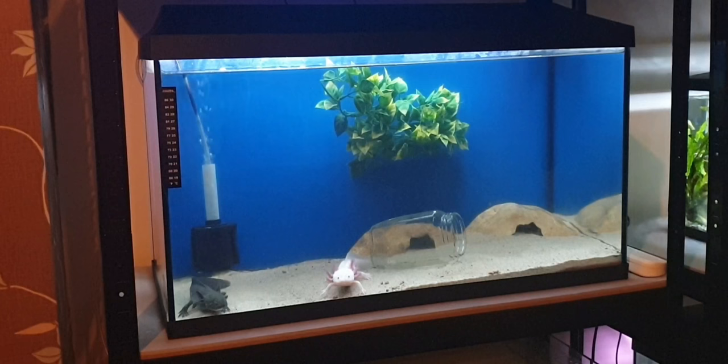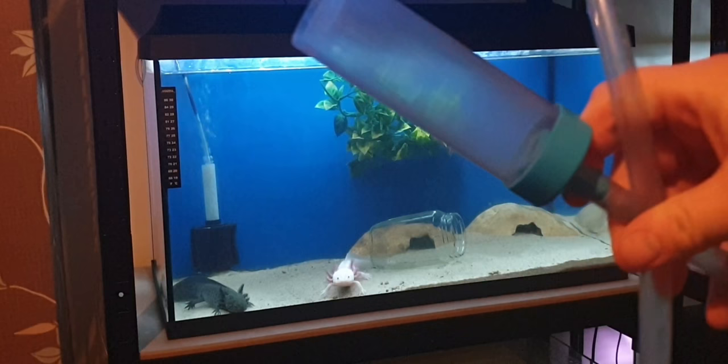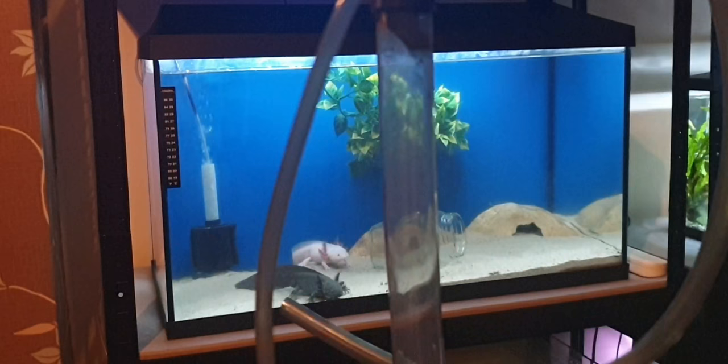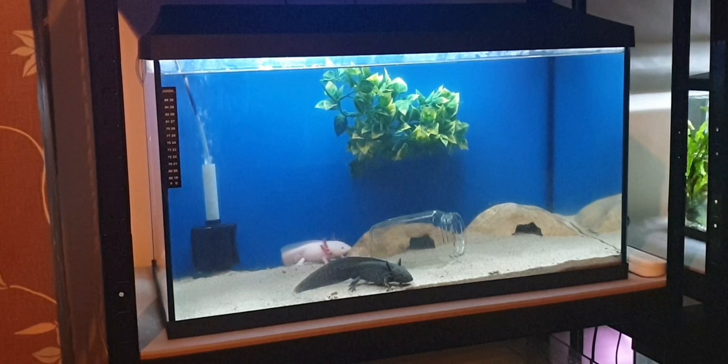Before we get started you're going to need some equipment. The first thing you absolutely need is a siphon — these come in various shapes and sizes. The rule of thumb is the thicker the tube, the faster the water will flow. I use different attachments depending on the job at hand. I've also got a thinner one which slows the water down — that's useful for cleaning out poop. Today we're going to be using the thicker tube.